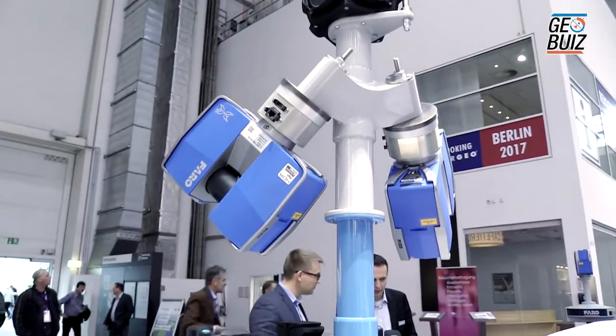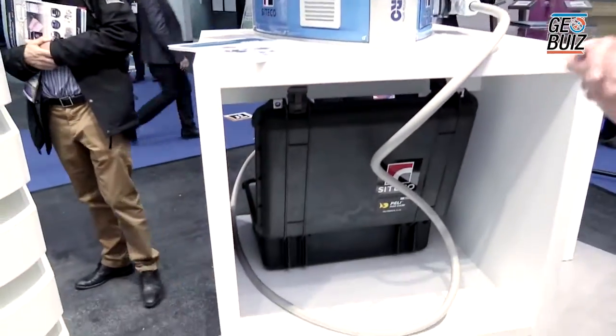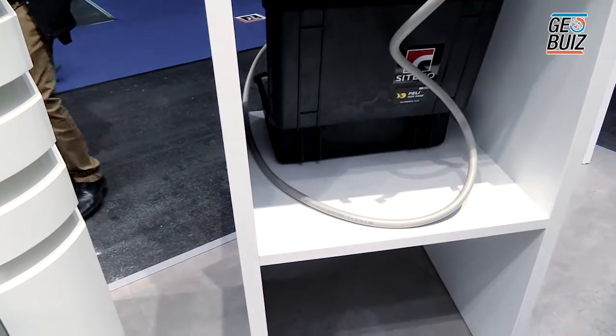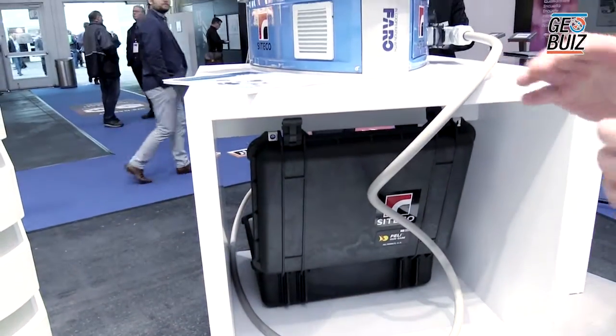Inside the base of the unit we have an IMU. This keeps the pitch, the roll and the yaw and makes sure that the data remains accurate as we're moving, stopping and then driving around corners for instance.